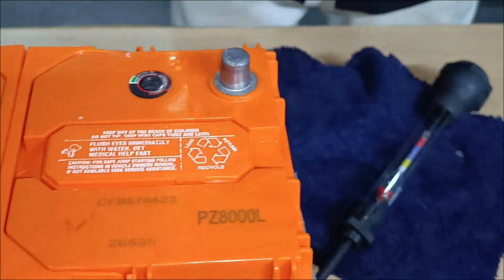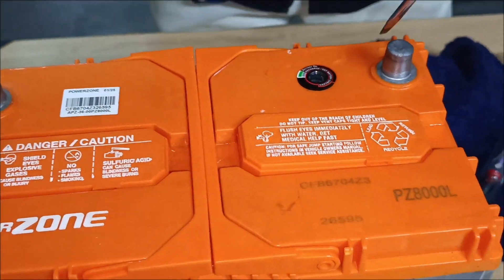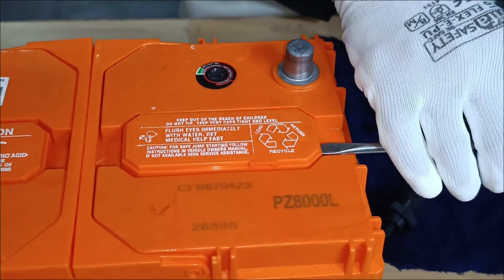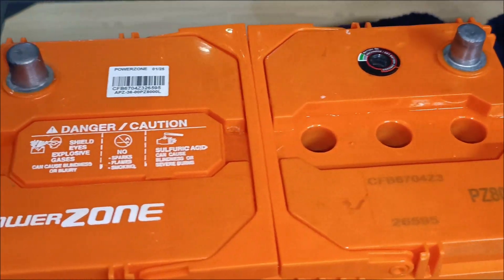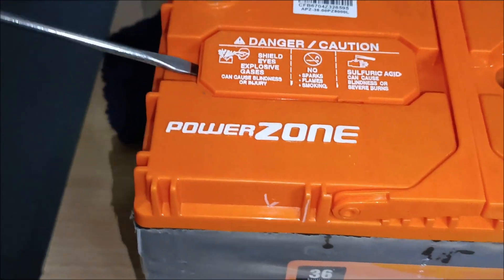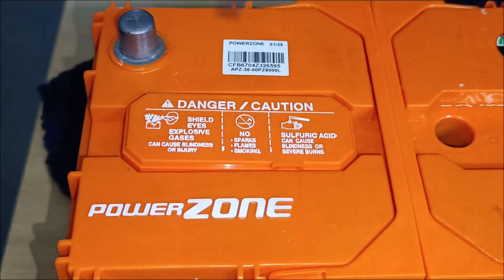Next, we prepare the battery. Using a screwdriver, gently remove the air vent caps on top of the battery. This exposes the cells, allowing us to access the electrolyte inside. Always wear gloves and safety glasses for protection.